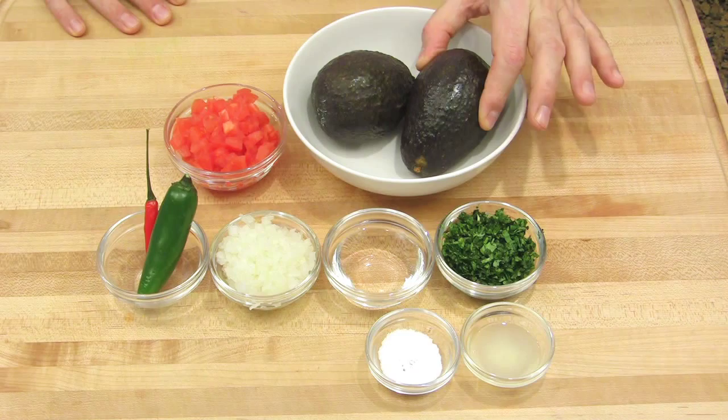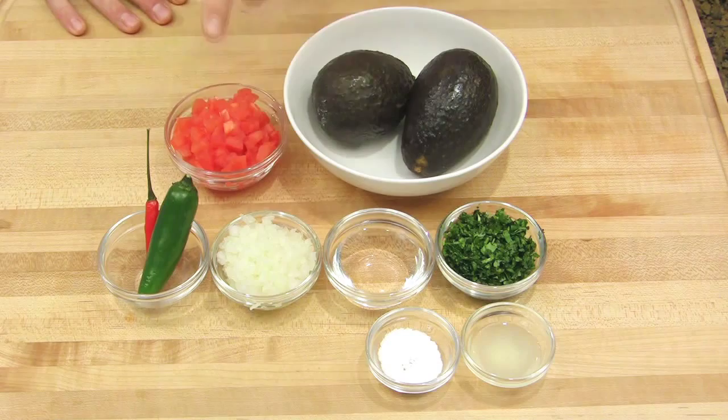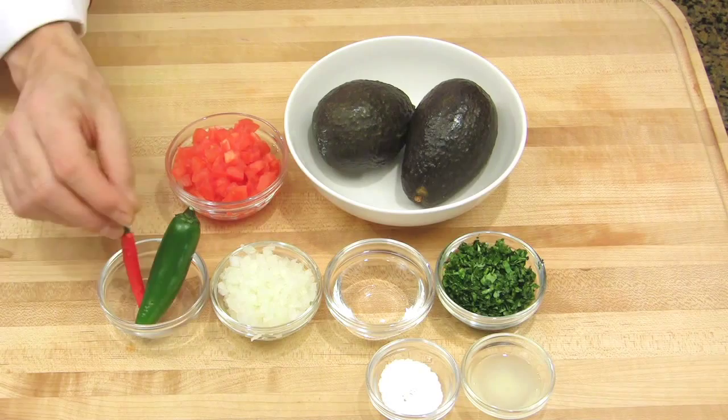To make a guacamole you will need ripe avocados, chopped cilantro, lime juice, salt, water, chopped onions, diced tomatoes, and jalapeño pepper, and hot chili. The hot chili is optional, depending on how you like your guacamole — spicy or not.